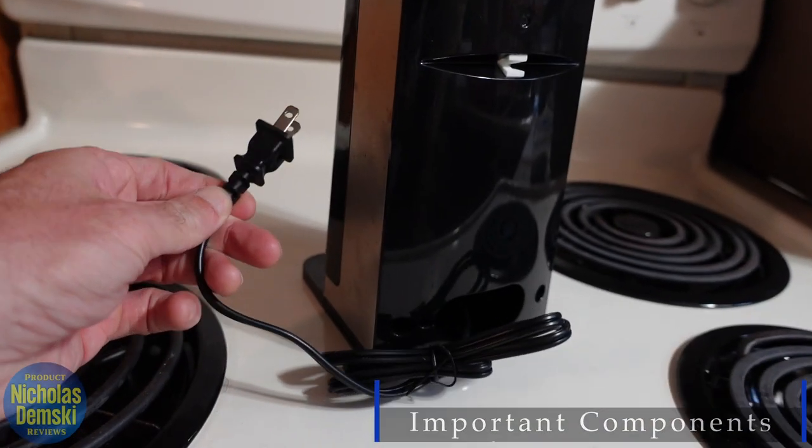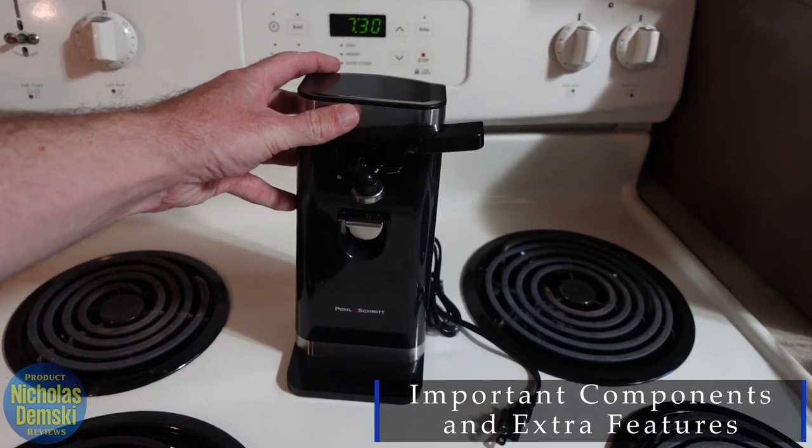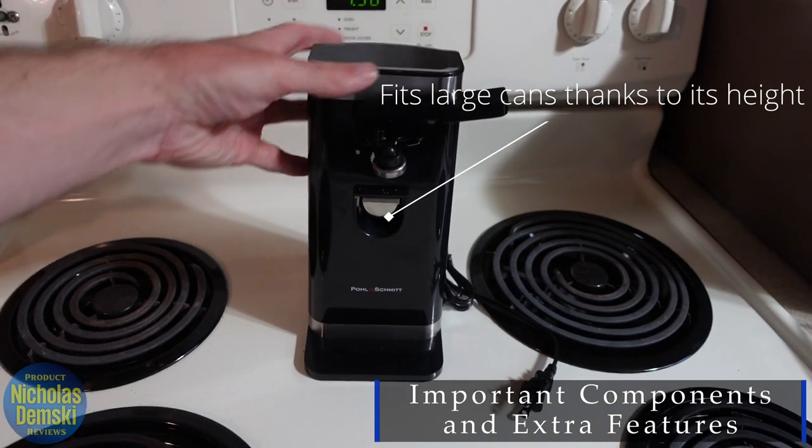It's got a standard two-prong plug, so it'll plug in basically anywhere. I did mention that this isn't a small can opener, and I actually like that because it makes it really easy to open even the biggest cans that you might have to work with.